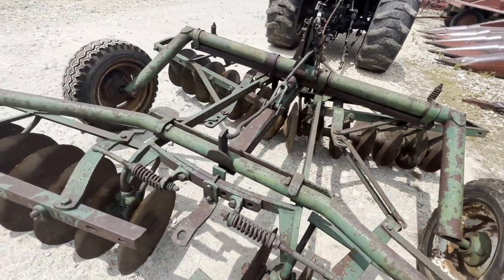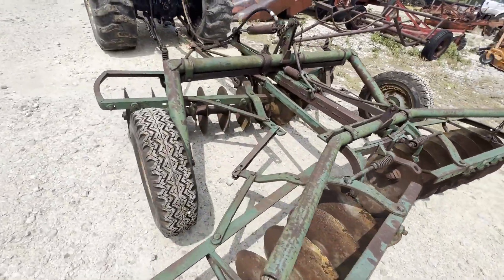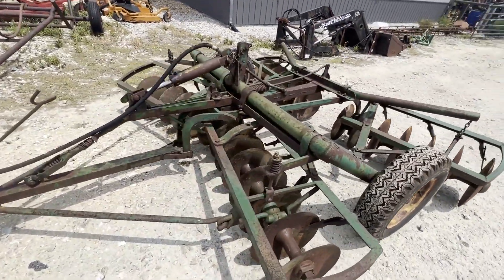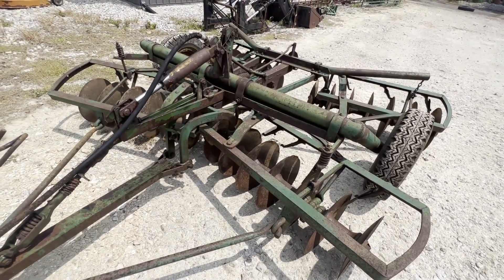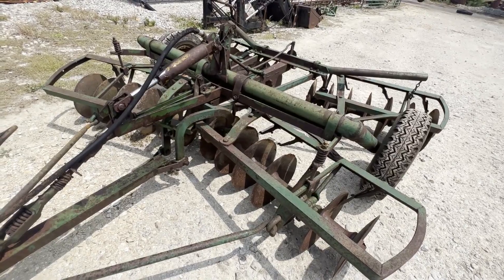Decent blades in the back. There's a couple in the front that are getting a little thin, but not too bad. Tires are holding air. It does have one non-factory weld that I took a picture of there on the spine — it's been done a long time ago, and I think it's been pulled plenty since that weld was made. The hydraulic cylinder works; it does squirt a little oil at the top of the stroke, but it lifts the disc.